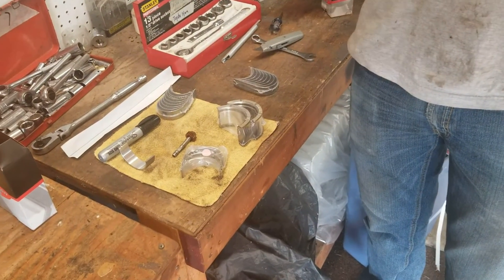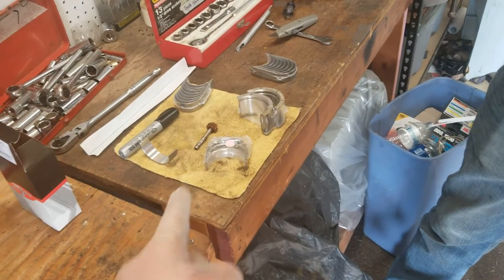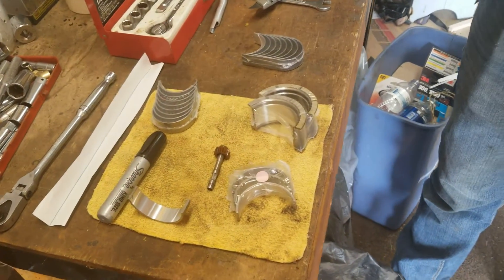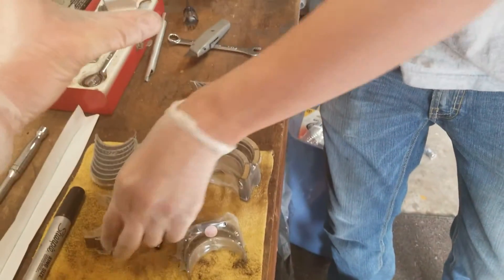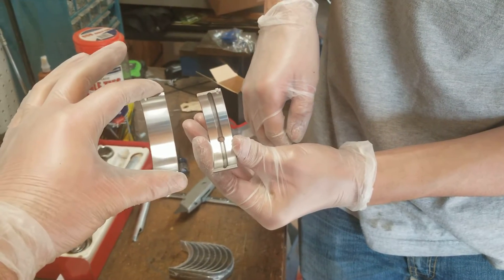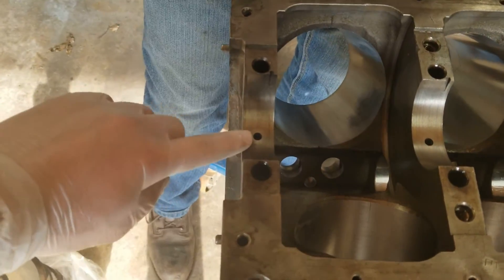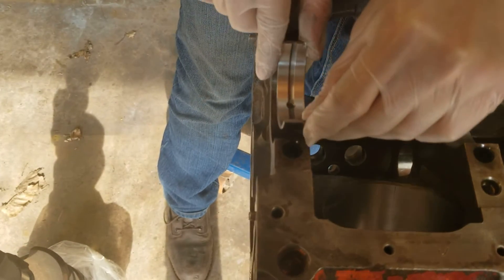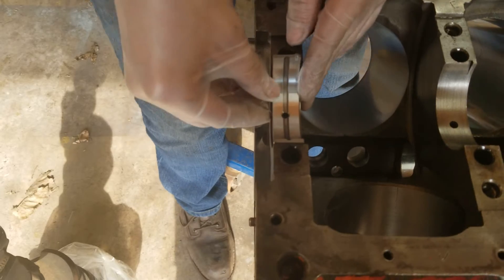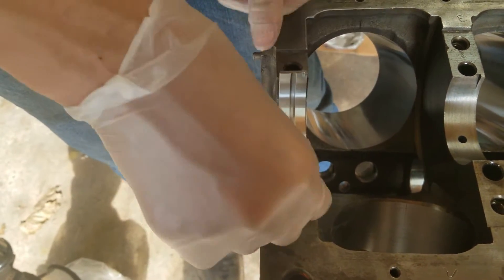Step one in measuring bearing clearances is to get the bearings installed, and there are a couple things you have to look out for. These are both main bearings — the bottom one on the right and the top one on the left. The reason that the oil hole has to go on the bottom is because that's where the oil goes to the bearing. If you put the smooth one there, it's not going to go well and your engine's going to blow up. Very quickly.